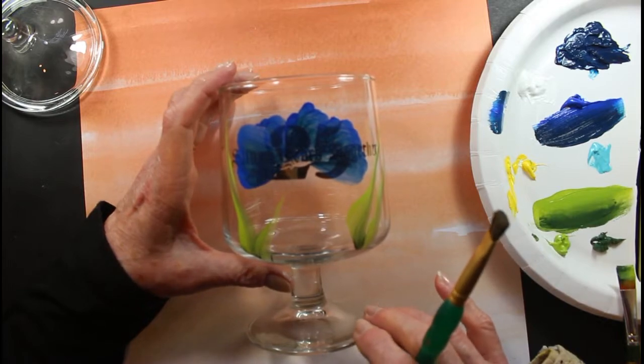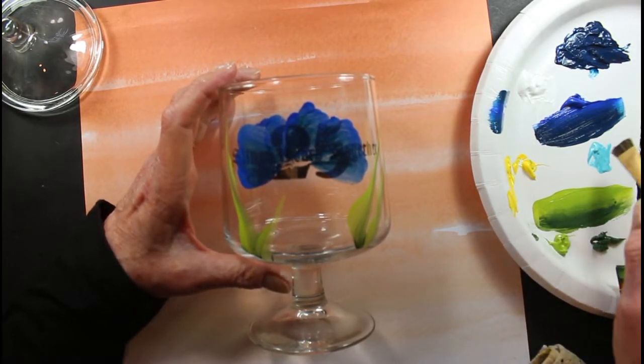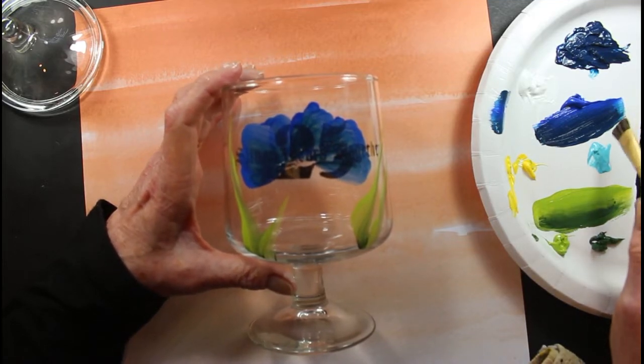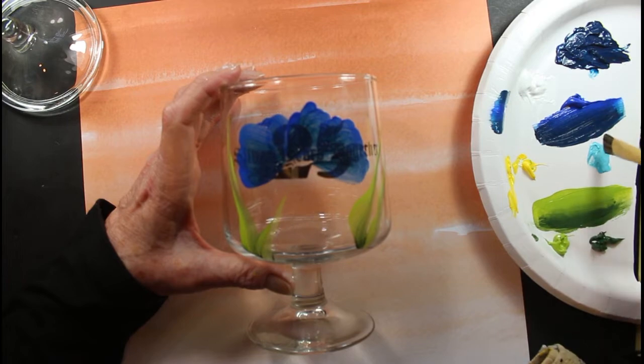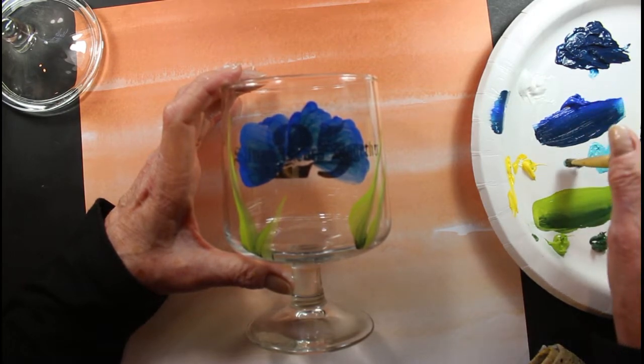I've never had a glass break. If you open that oven too soon, you're going to pop your glass after all the work you put into it. So make sure you let that oven cool real, real good, because it will pop your glass in there.